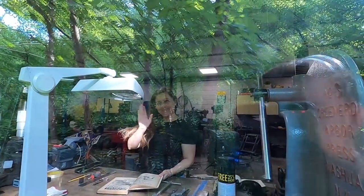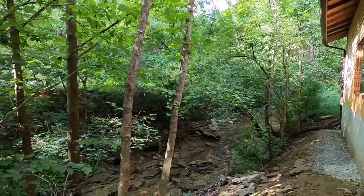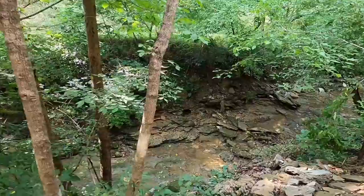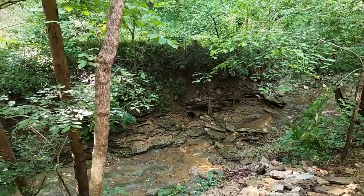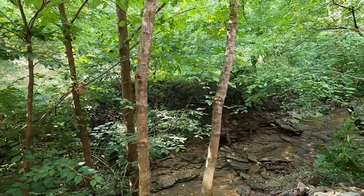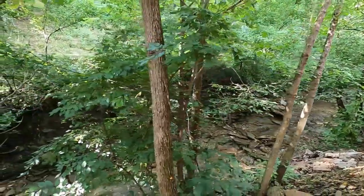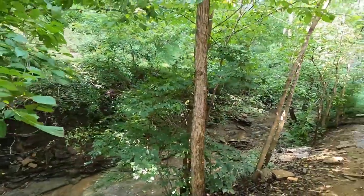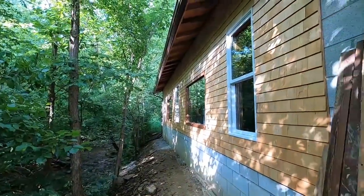There's Elizabeth in the shop looking through a book, and we've got Bubba hanging out down in the creek, exploring and trying to keep cool. It's been really hot this week — mid-90s, high humidity, about 90% humidity right now. So I'm glad to check this off the list, and for the most part it is done.